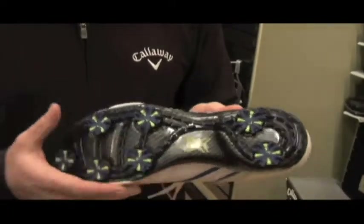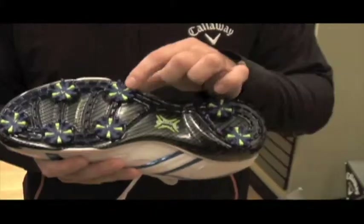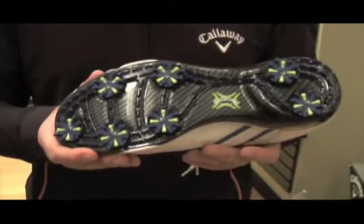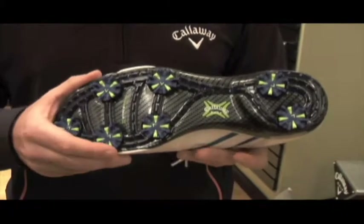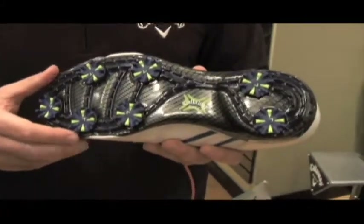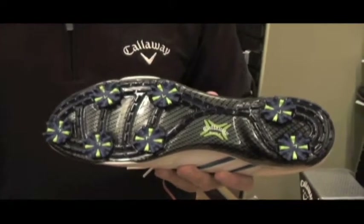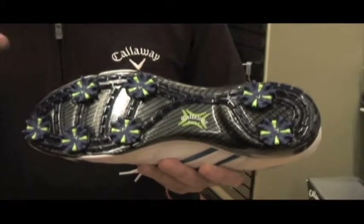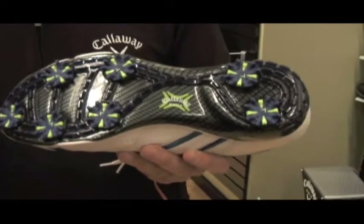The shoe is designed for various different lies out there and different turf conditions. What we've incorporated in the new Hyperbolic is what we call XTT technology — Extra Traction Technology — which is almost like an independent suspension system where each spike is working independently from one another. So depending on uphill or downhill lies and different turf interaction, you're really getting the best interaction with that particular lie.